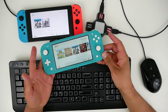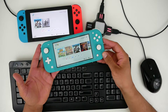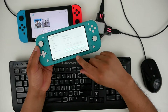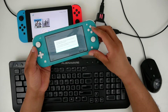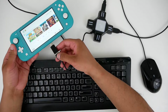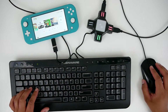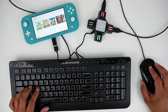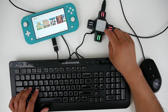It does say that this thing doesn't work with the Switch Lite — I'm going to try it out, worth a shot. Again, make sure you go into the settings and pro controller wired communication needs to be turned on. Hopefully this doesn't brick my Switch — and what do you know, it actually does work on the Switch Lite! So to the guys that make this: make sure you update your Amazon page to say that this thing does work with the Switch Lite.